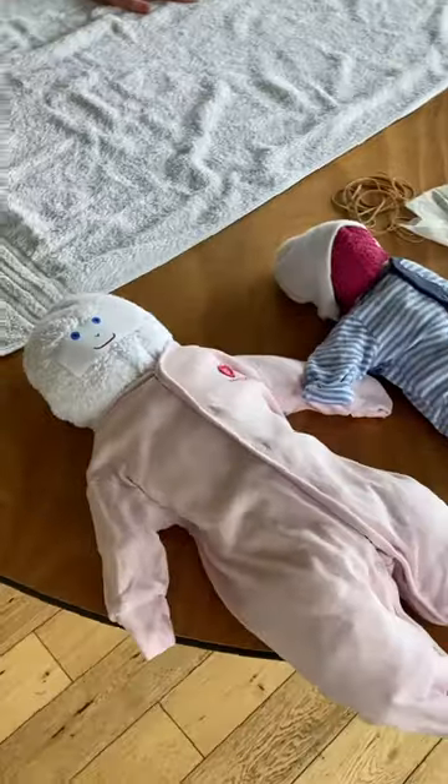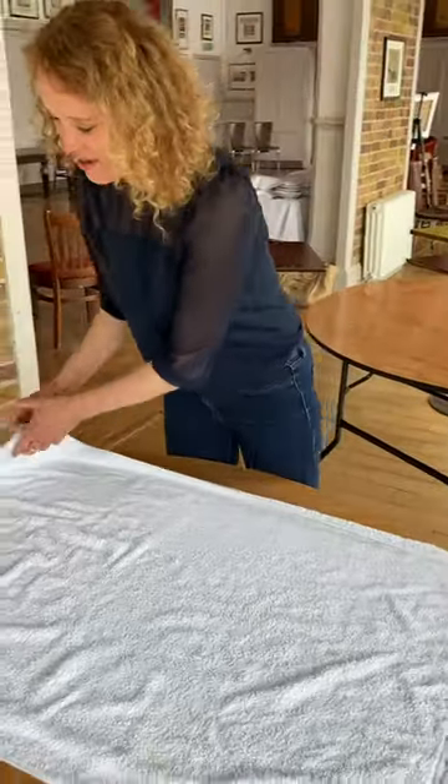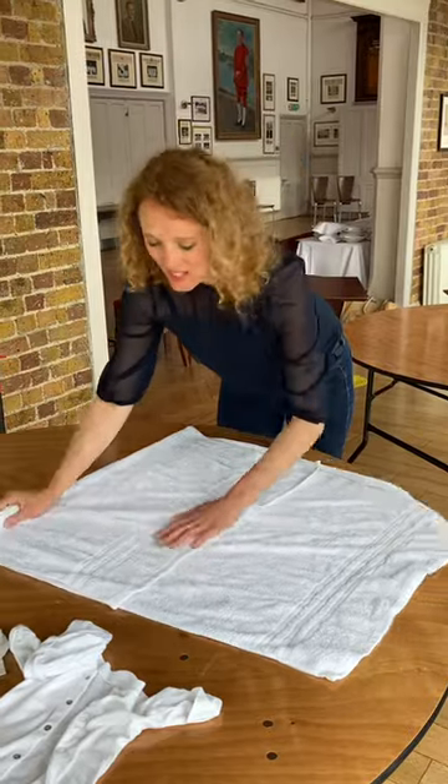I'm going to show you how to make a towel baby. You can use any size towel for this — this is just a regular sized bath towel — and you start off by folding it down by a third. So there we go.